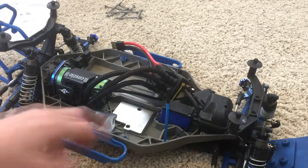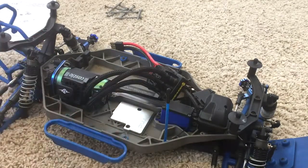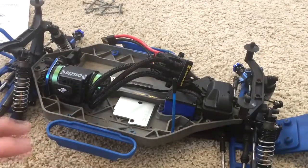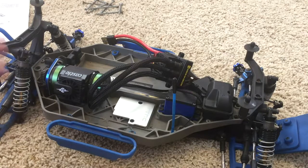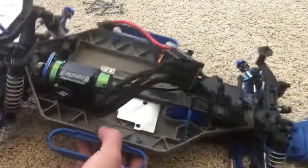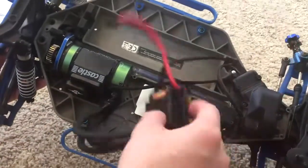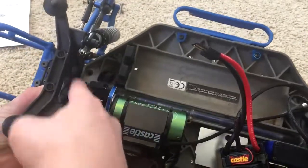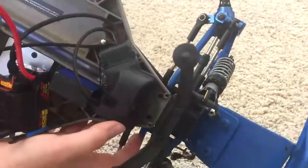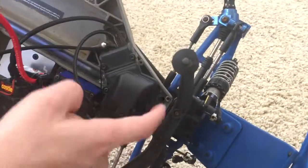Now you have to remove the chassis. In order to keep this video short, I'm not gonna remove the screws on camera — I'll do it off video and then pick up from there. We're gonna take the chassis off. You remove the screws here and here in the back; in the front there's gonna be a screw here and a screw here.